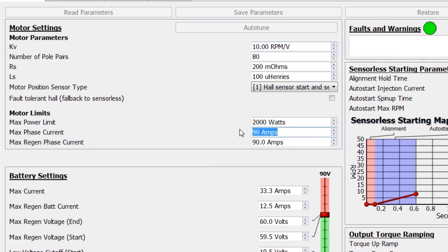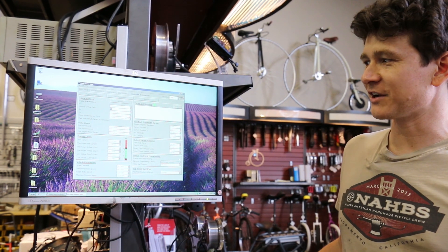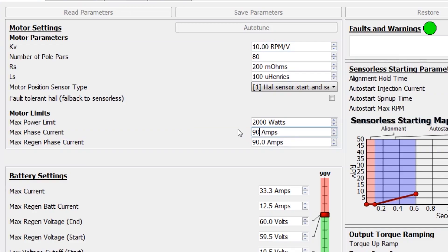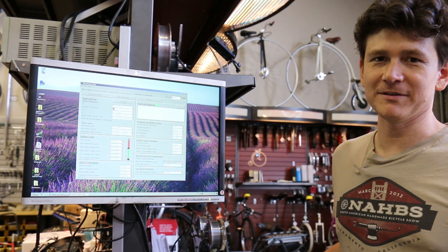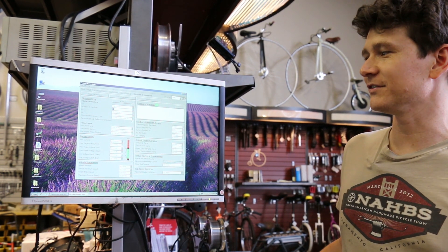The GMAC motor is capable of quite high power levels, so we usually set the maximum Phase Current and the maximum Regen Current right near their maximum values. Here I've got them set for 90 amps of Phase Current and 90 amps of Regen. You could go all the way up to 96 amps if you want. Some of the other motors we set more conservatively at 60 or 70 amps, but the Mac motors are able to cope with higher torque levels like this.